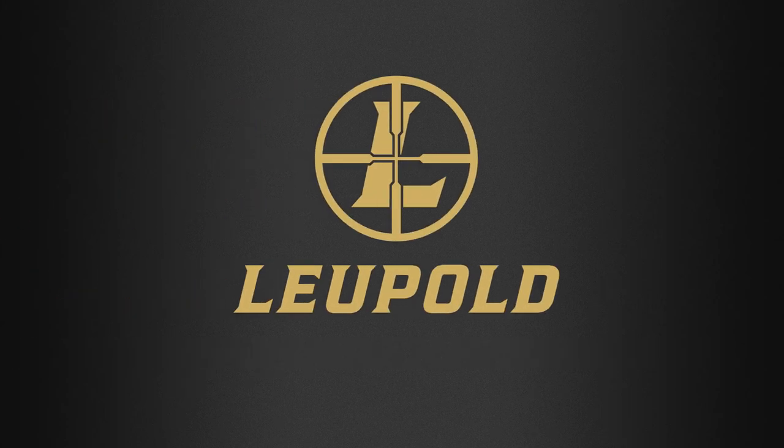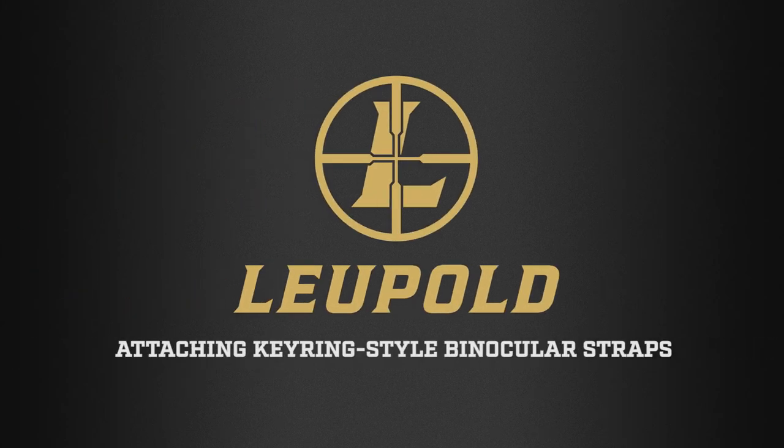Loop Hold Quick Tips: Attaching keyring style binocular straps.